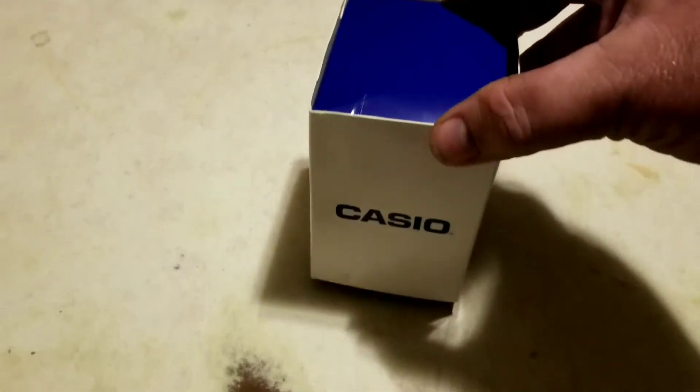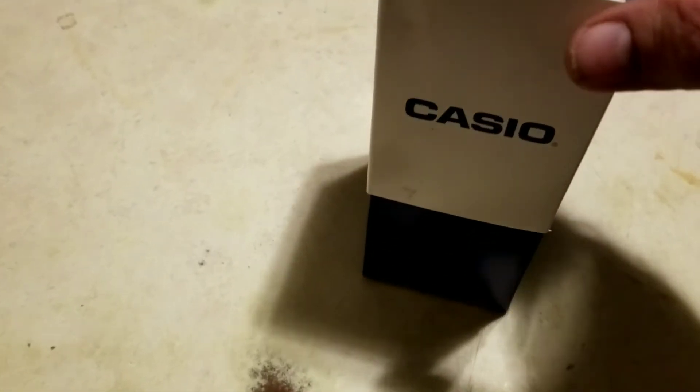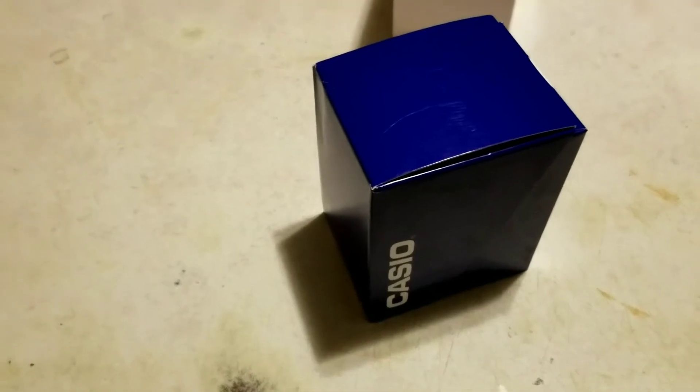It's directly from the Casio store — they have an online shop on eBay where they sell their watches. I'm going to unbox it here. I've already had it open but I wanted to show you how it comes packed.